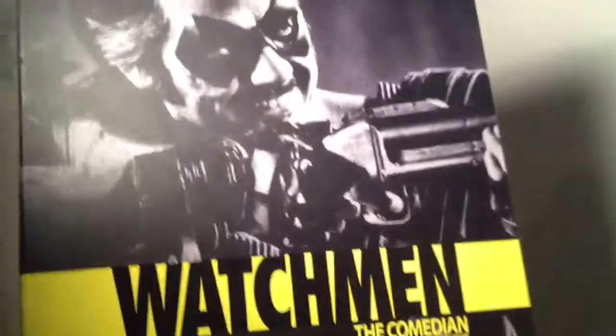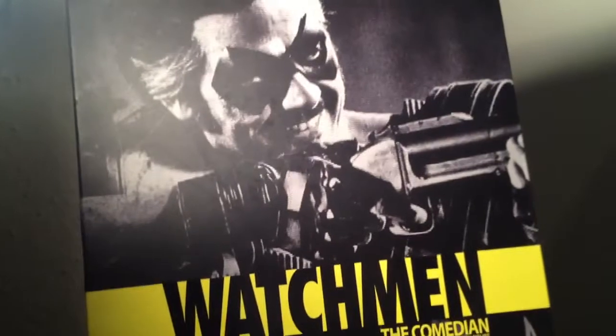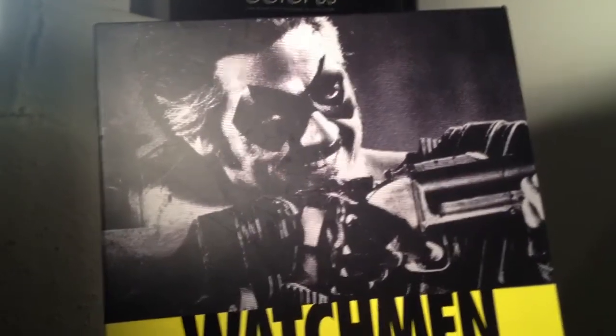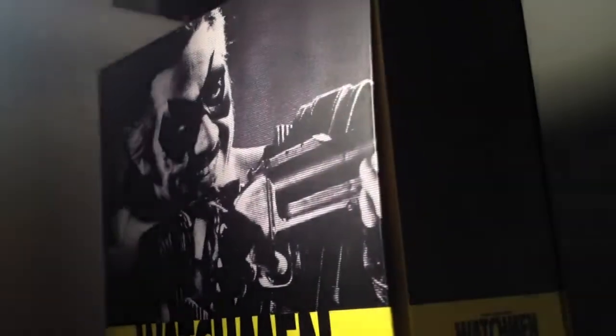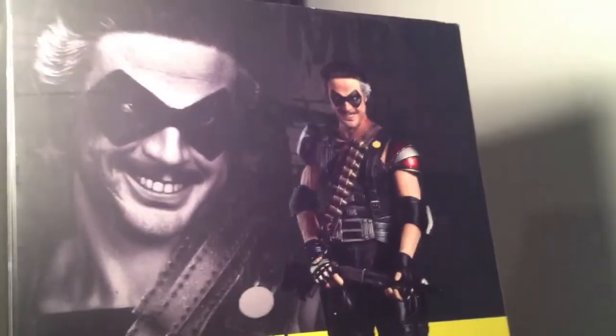This is the box for the Watchmen movie - a banging, very enjoyable movie. I like the seriousness of it mixed with action; it was an all-around good hero type movie. I don't remember this actor's name but he's in a lot of movies nowadays. Cool simple design box, black and yellow - the Watchmen colors - with the figure shown on the back, plus the standard warnings.